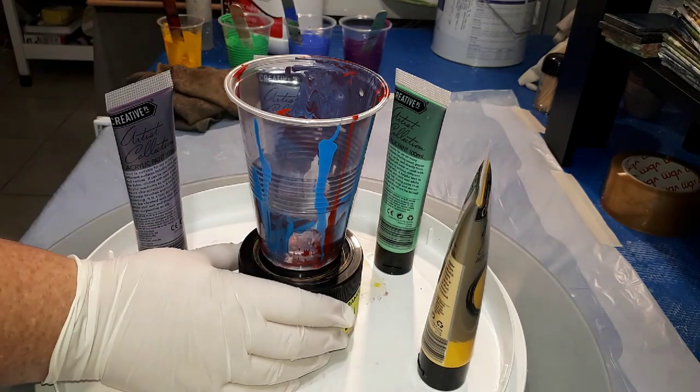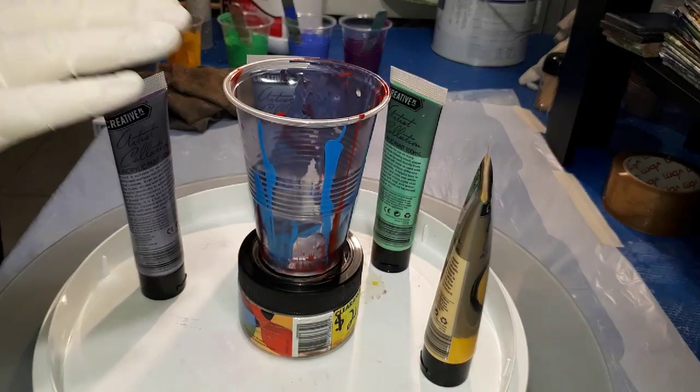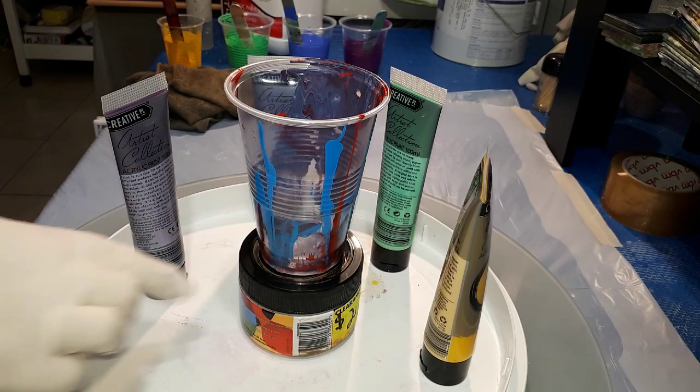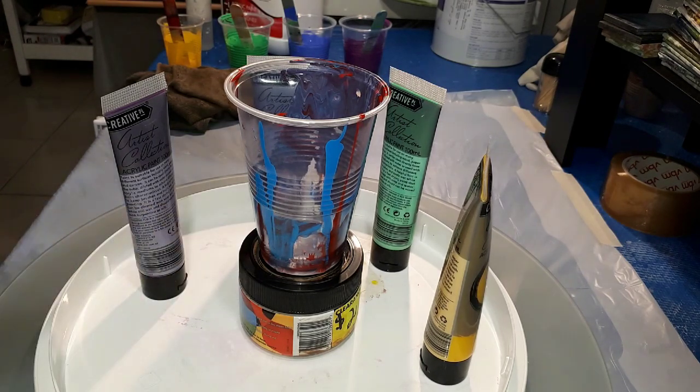You can see how I've got it set up. This cup was not quite high enough so I just boosted it up with one of these little mist tint pots from Bunnings.